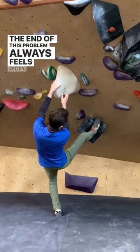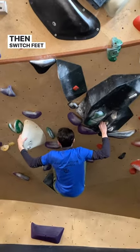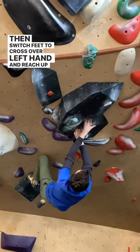The end of this problem always feels dicey, but let's check out the first move: a right-hand crimp gaston, then switch feet to cross over left hand and reach up right to the volume.